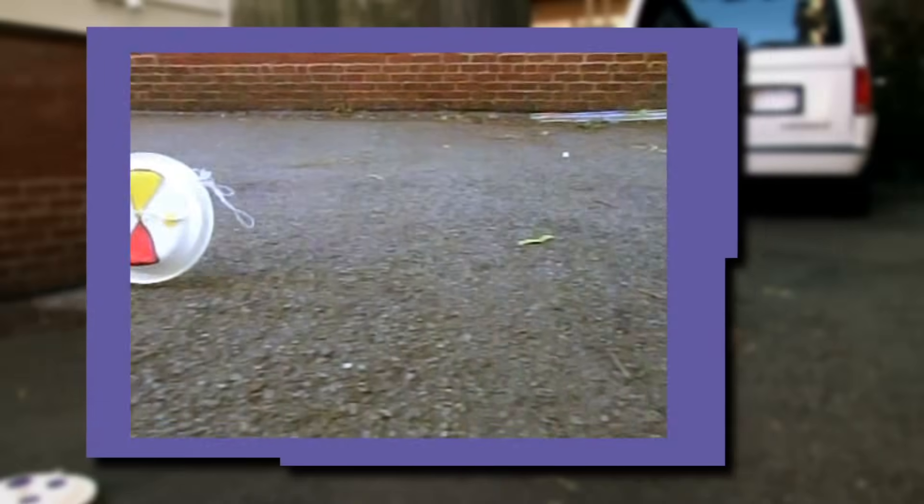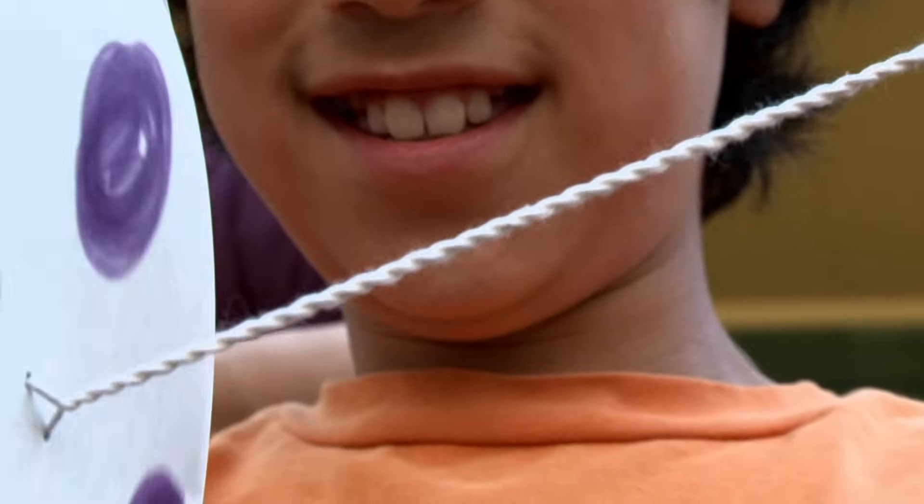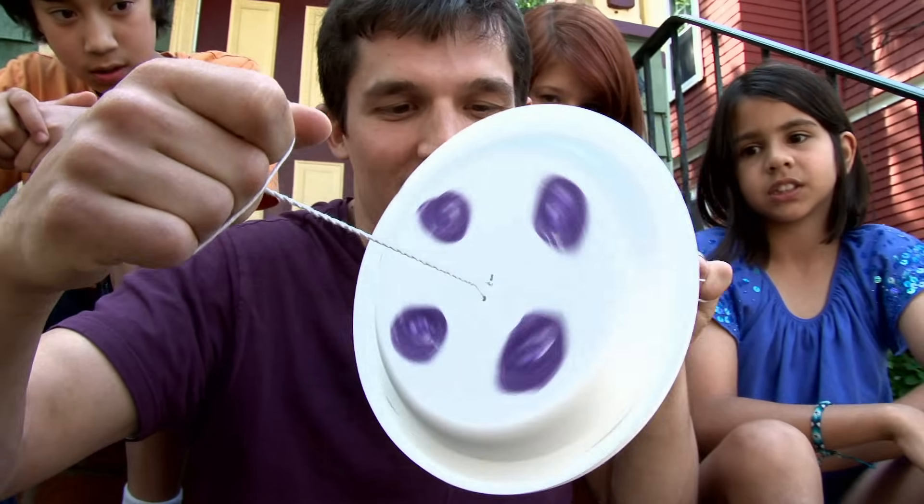When the wheel turns, it winds the string. So when it stops and the string's all wound up — potential energy. Now, when it spins fast — boom — kinetic energy.